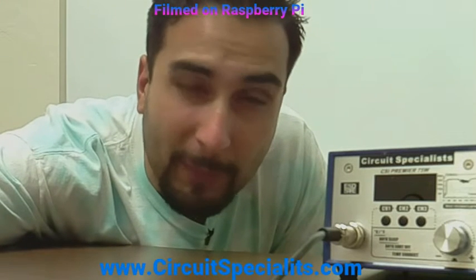Hi guys, this is Josh over at Circuit Specialist. You might remember me from last week on our Circuit TV broadcast on our Facebook page. If you don't know what I'm talking about, why don't you head on over, give us a like, check it out — many things to see.